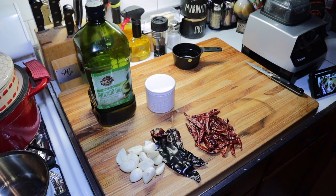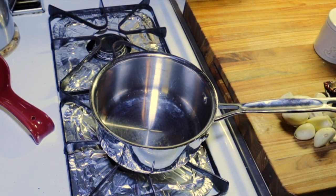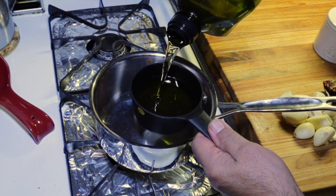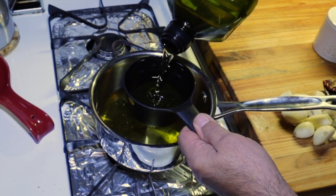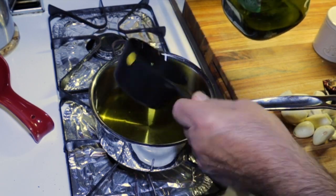You can put nuts in this — peanuts — or some recipes call for sesame seeds and peanuts, but today we're keeping it simple. So we're going to take an entire cup of avocado oil plus a little more, about a quarter. So a cup and a quarter of avocado oil.